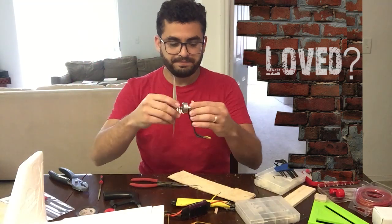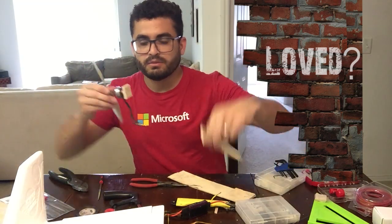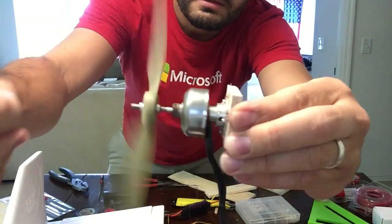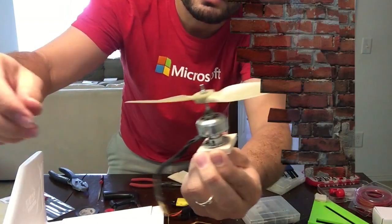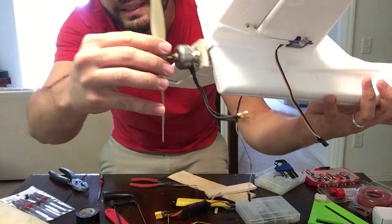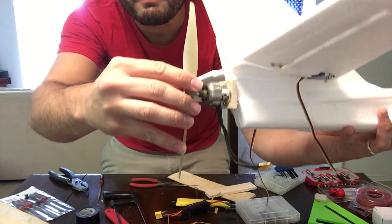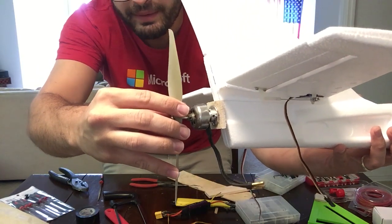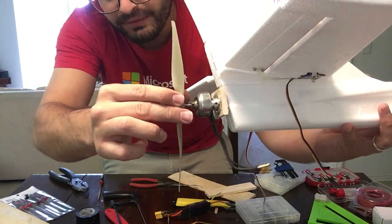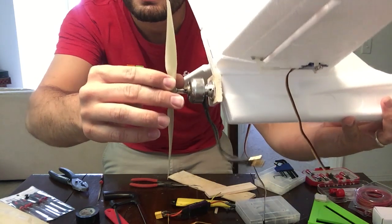So guys, what I did — I cut a little piece of balsa wood like this, which is the base for my engine. I already put the propeller so you can see. And I'm going to actually put it right here so you can see. I'm going to use some other pieces of balsa wood and make a very nice mount.